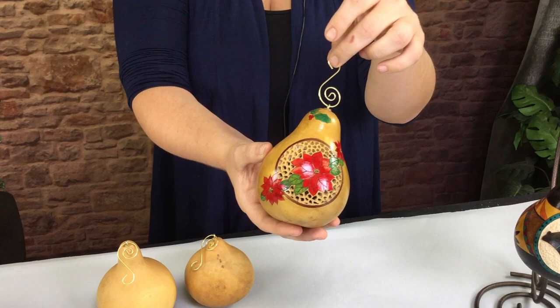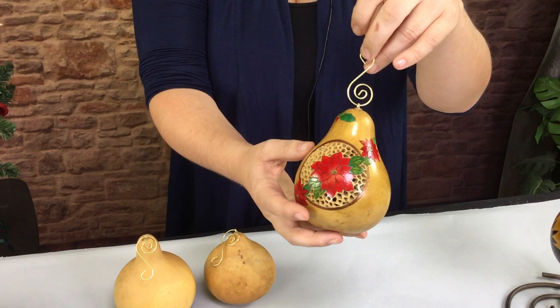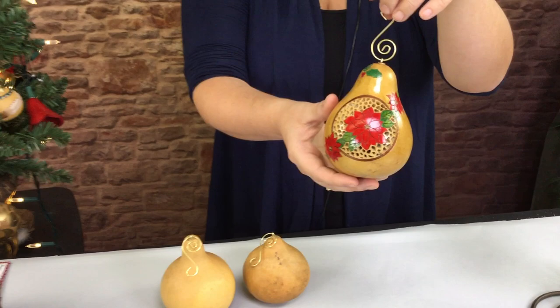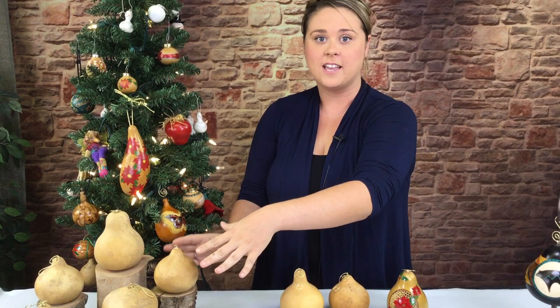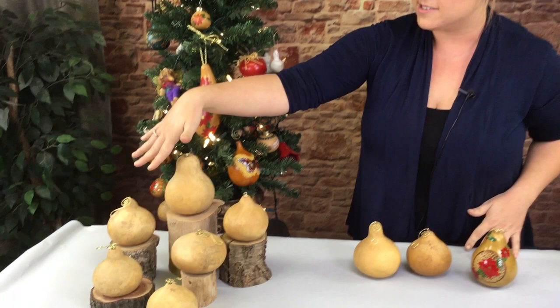She did the filigree with the filipoint burr, and then she colored the poinsettias with true red transparent acrylic. So they really stand out. These colors really stand out on these gourds because they tend to have a really beautiful shell that doesn't have very many markings, and the colors are just very vibrant.